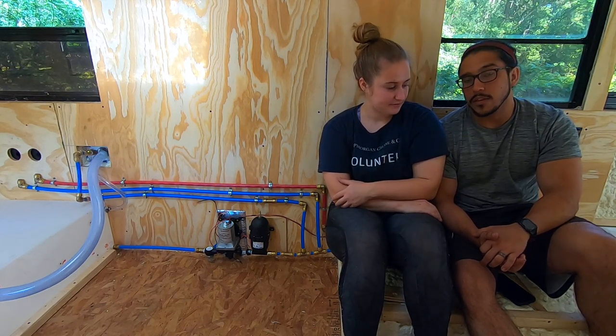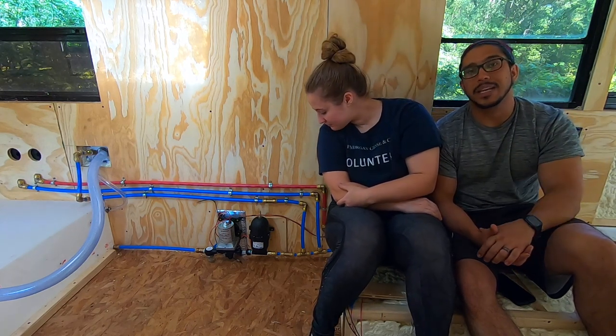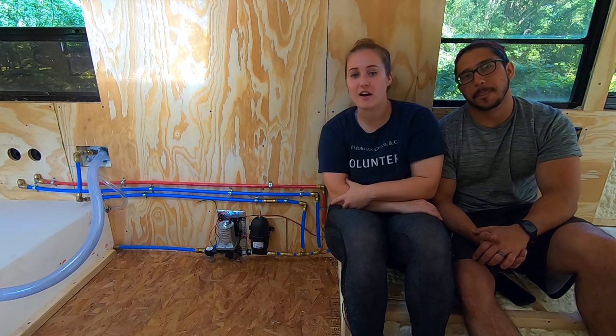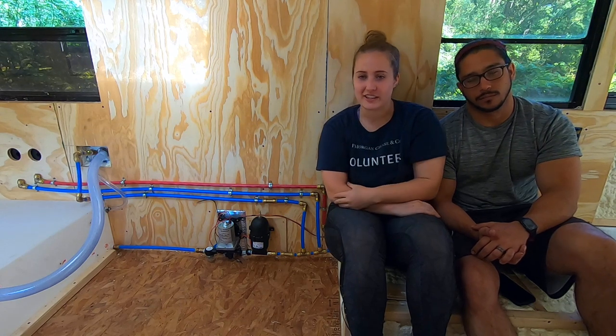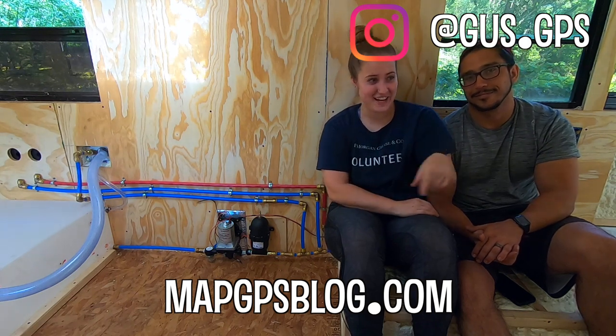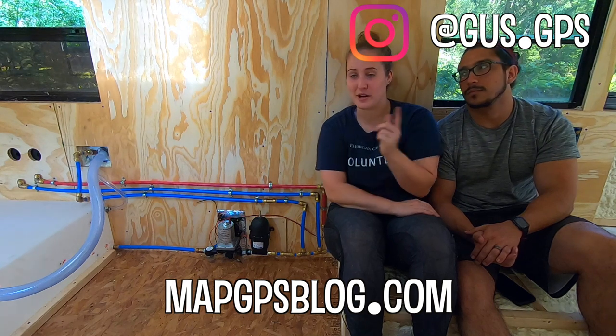If you liked the video, please give it a big thumbs up. If you have any comments or tips, leave them down in the comment section. Make sure you subscribe if you're not subscribed — if you are, thank you so much. You guys help support us and help us keep going, and that pushes us even more. You can also follow us on our social medias — they'll be linked below, and find us at Gus.GPS on Instagram to follow the progress of the bus.